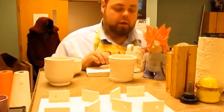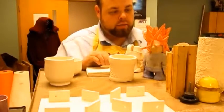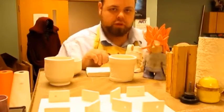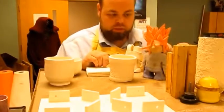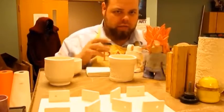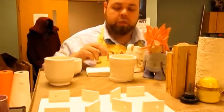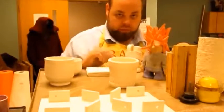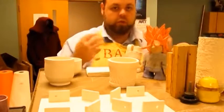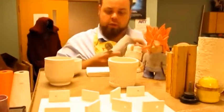A couple more things to touch on: when working on pieces, you'll have two types — hand-built pieces, like this little money doll using slab technique, pinch technique, and coil technique, or wheel-thrown pieces that you build on the wheel. That's the big difference between those two approaches.